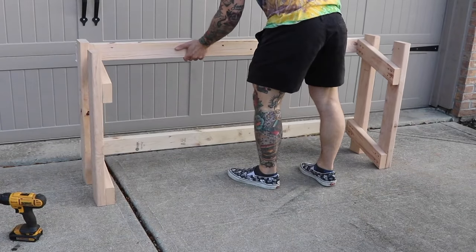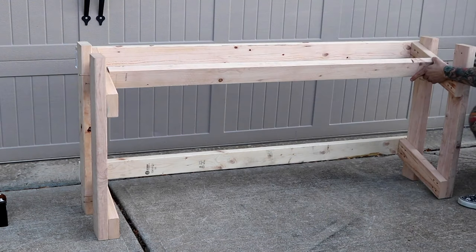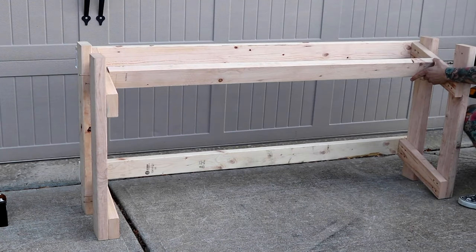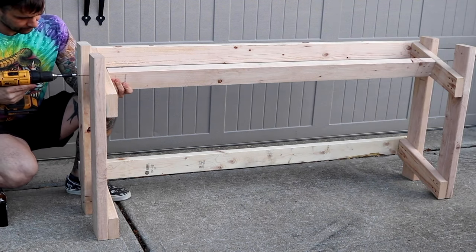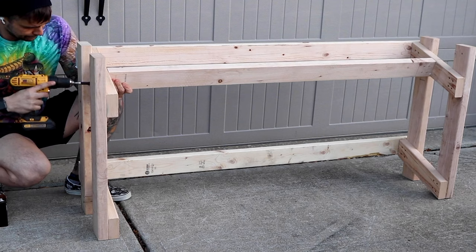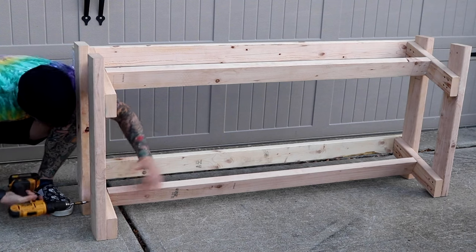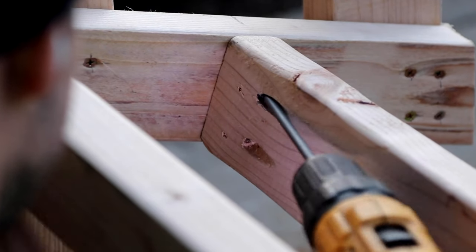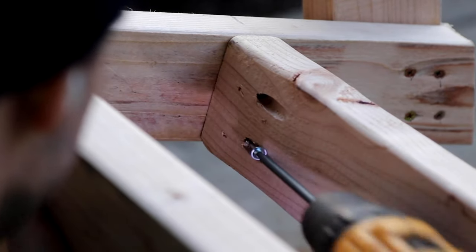I cut a couple more two by fours to 54 inches. These are the supports that the one by eights will both be resting on. I put them in the center of the shelf support piece. The last thing I do on day one is add the pocket screws — these two by fours are going to be supporting a lot of weight, so I want to make sure they're secure.